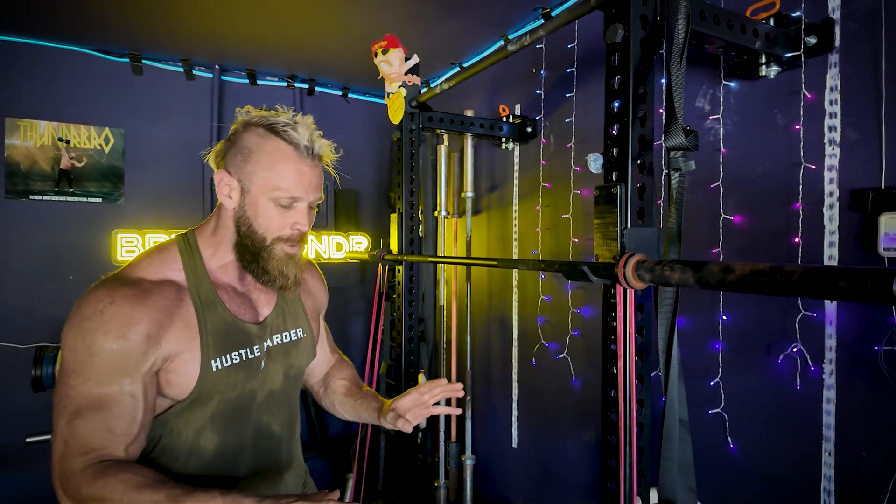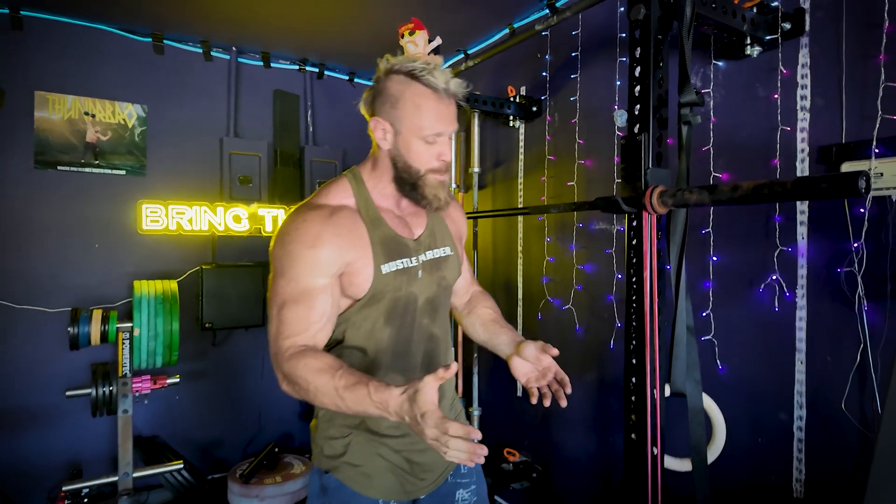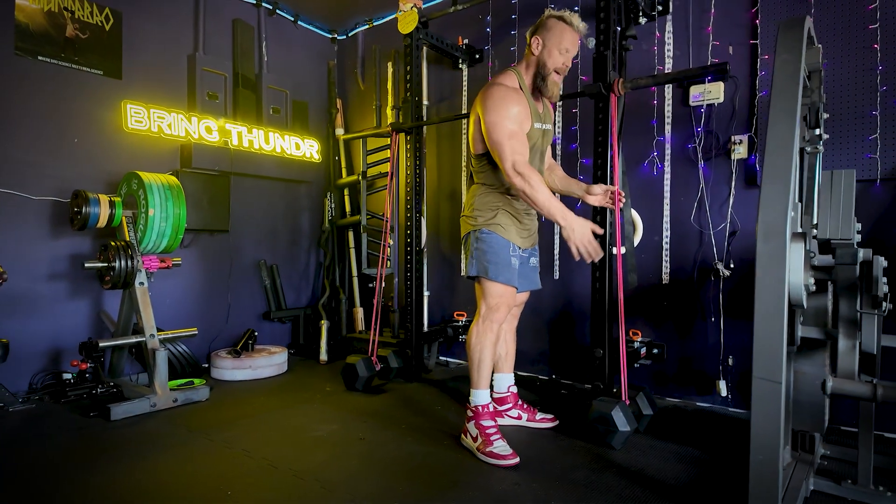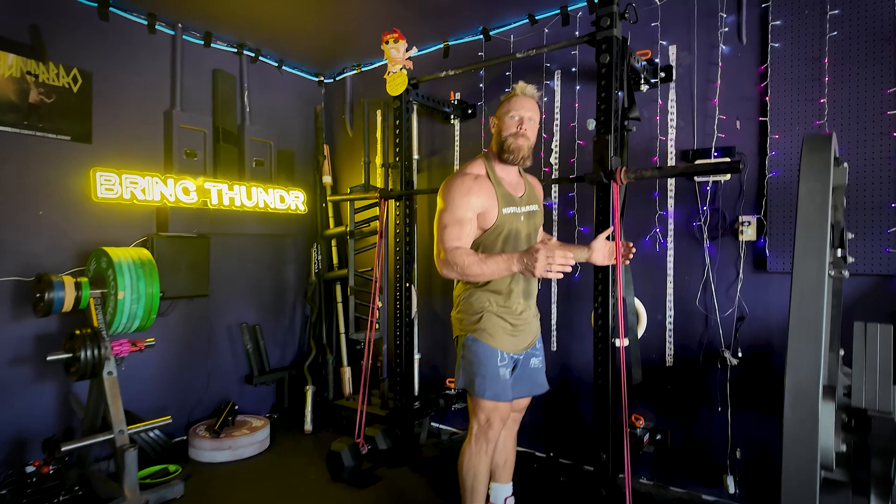When you set yourself up, very similar to the banded bench press, you can use either hooks off the bottom of the rack or a heavy dumbbell to anchor it. Unlike the bench press, you're not going to double up this band.